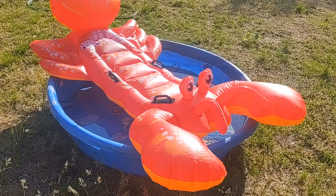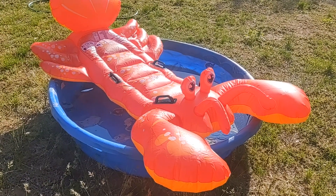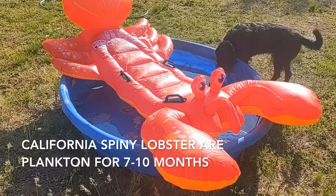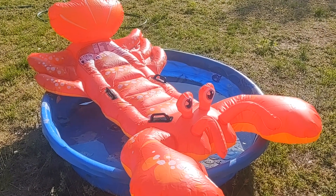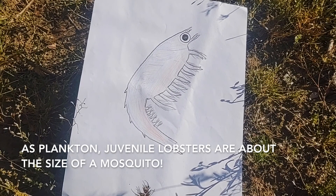When lobster eggs first hatch, lobster are plankton that swim at the water surface, like this. American lobster are plankton for three to ten weeks. Spiny lobster are plankton for seven to ten months. As plankton, lobster don't actually look like this — instead, they look something like this.